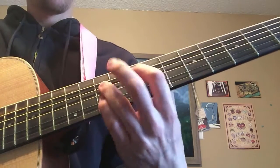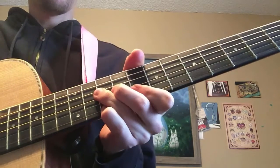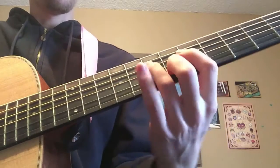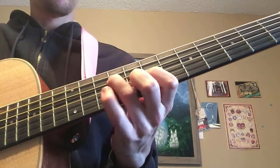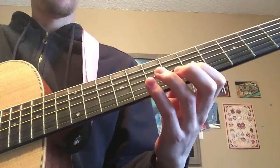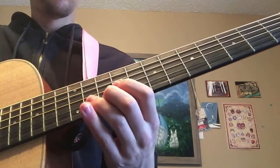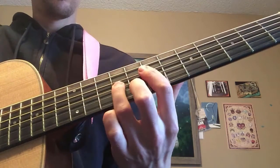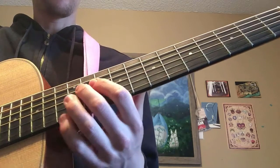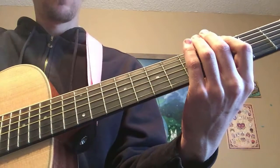I'll play some chords so you get a sense. Let's go to A minor... let's go to G here.